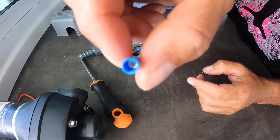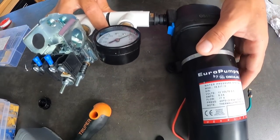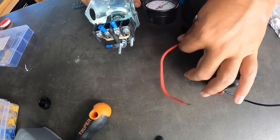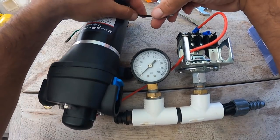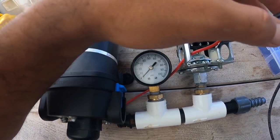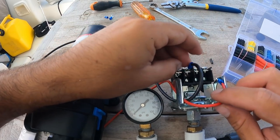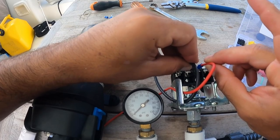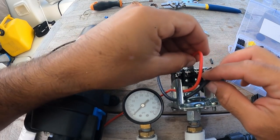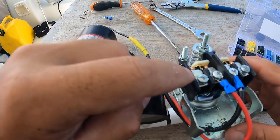We're gonna measure the distance to make sure the cables reach. We got the negative cable, but it doesn't reach, so we're gonna extend it with a little piece. Now we have the negative cable with a little extension which connects here, and positive here — positive on the left side, negative on the right side. Positive from the boat, negative from the boat.